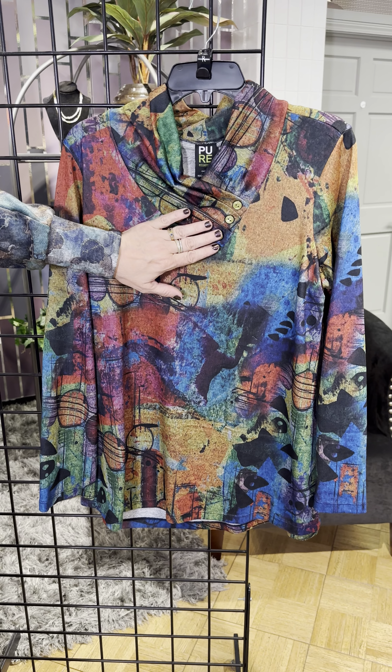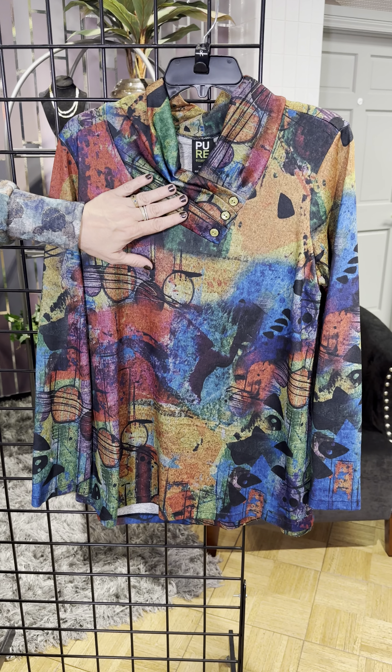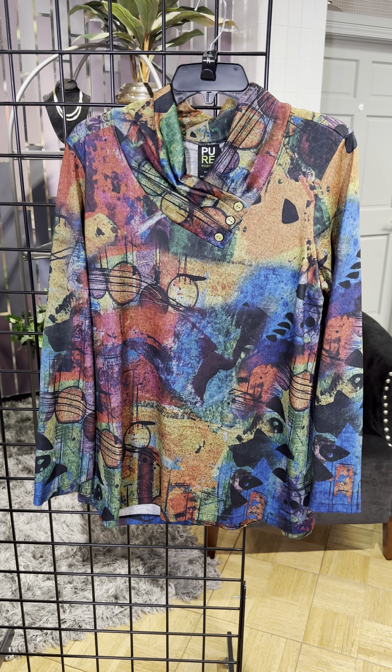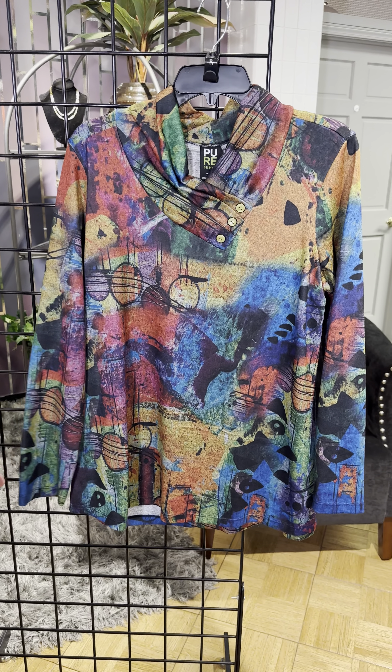The last is the splatter paint in kind of an abstract. You also have a cowl neck that has that button detail offset there, which kind of mimics a V but you get good coverage. Look at all the colors in here — so many great colors. Really, this is truly like a work of art.